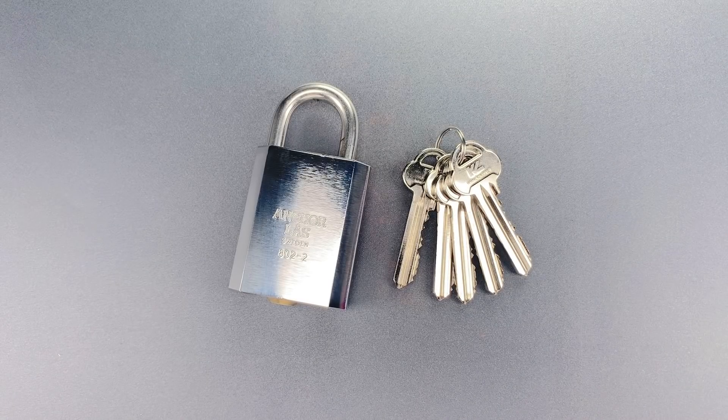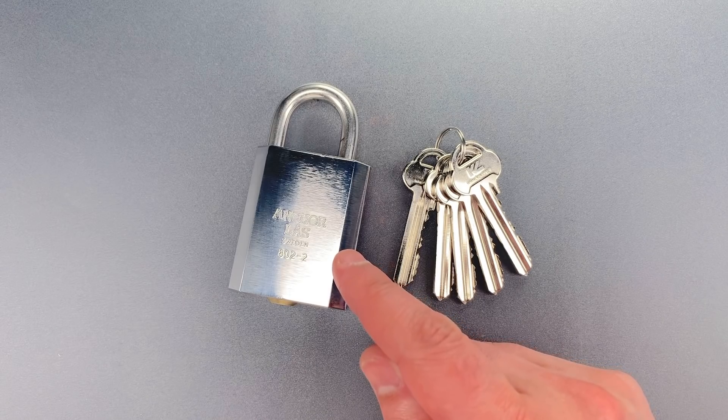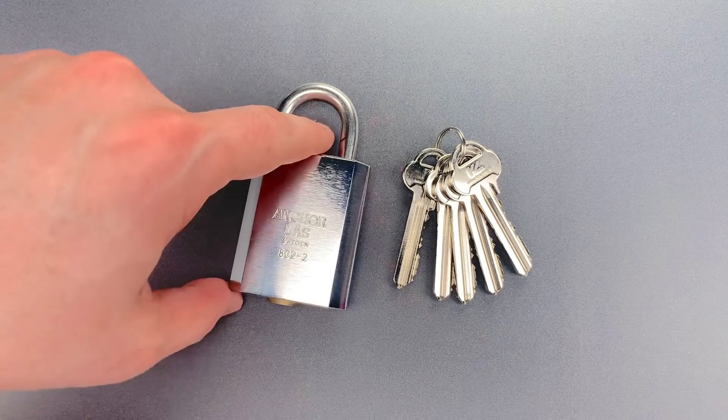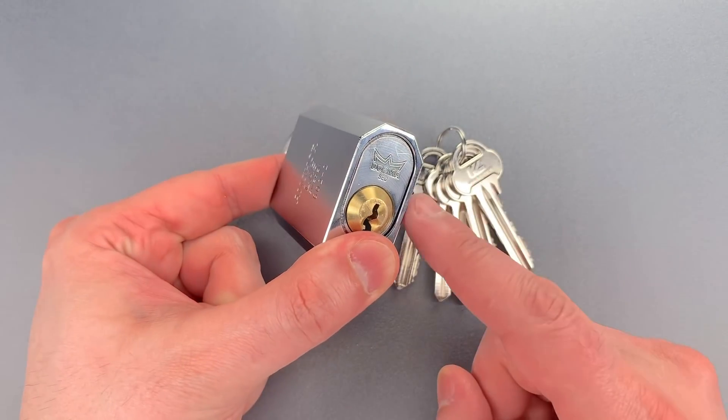This is the Lockpicking Lawyer, and what I have for you today is a Swedish-made Ankerloss Model 802-2 padlock. It was sent to me by Frederick in Sweden, and it has a 7-pin Dorma core in it.